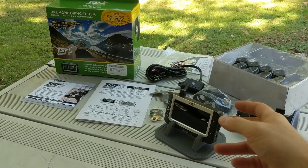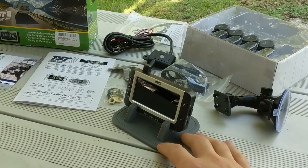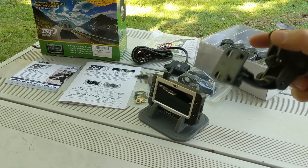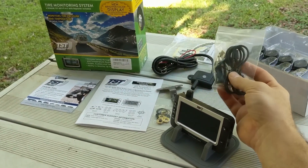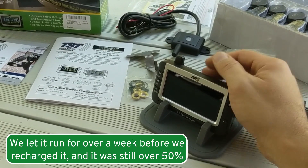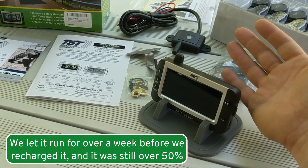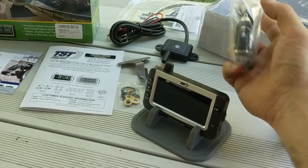We took a look at a few different versions and the one we settled on was the Truck System Technologies tire monitoring system, the four-sensor package. Our truck already has a TPMS system built into it. The kit comes with a display with a dash-top mount if your vehicle has a flat enough and sturdy enough space, or a suction cup mount for your windshield. It has a built-in battery that's good for most trips — only plug it in when it's not fully charged.